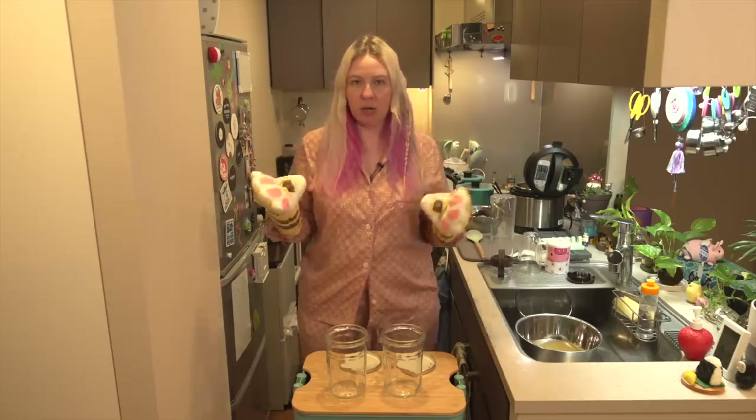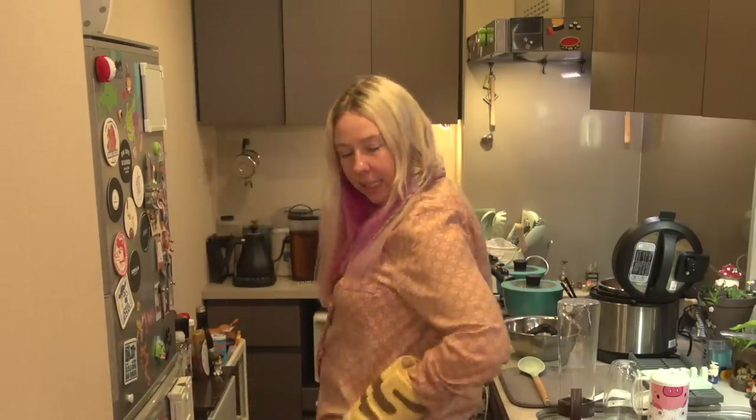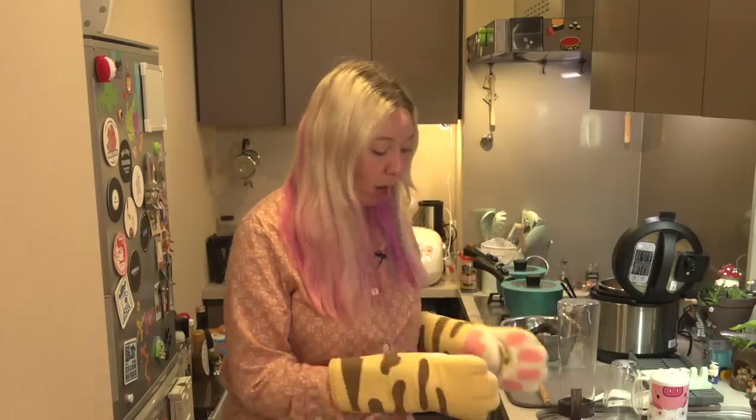I have taken the bones out and drained my bone broth. We are going to take the strained broth, with the bone marrow and extra bits set aside, and put it into glass jars to cool.